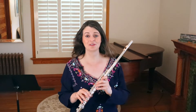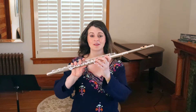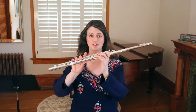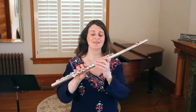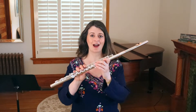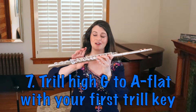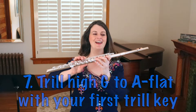The related trill trap is high G to high A flat. Many students learn to use the A flat lever finger because it's very similar to the high A flat normal fingering. But the way you want to trill high G to high A flat is with your first trill key. It's much simpler and quicker, and your trill will sound flashier and easier.